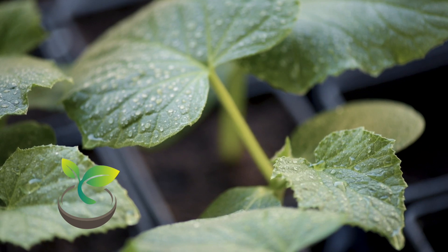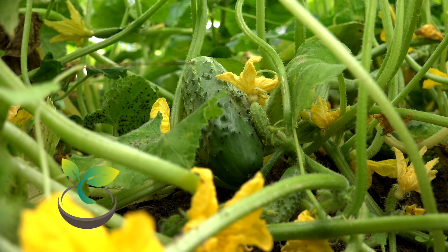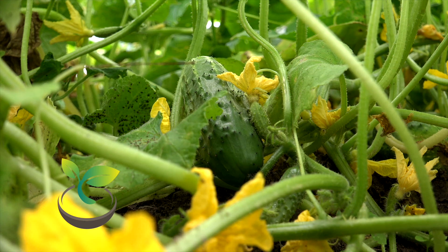Now, let's get to the namesake of our channel: watering. Cucumbers need a consistent supply of water. Water deeply about once or twice a week, allowing the soil to dry out between waterings. But remember, while cucumbers love water, they hate wet feet, so ensure your soil drains well.